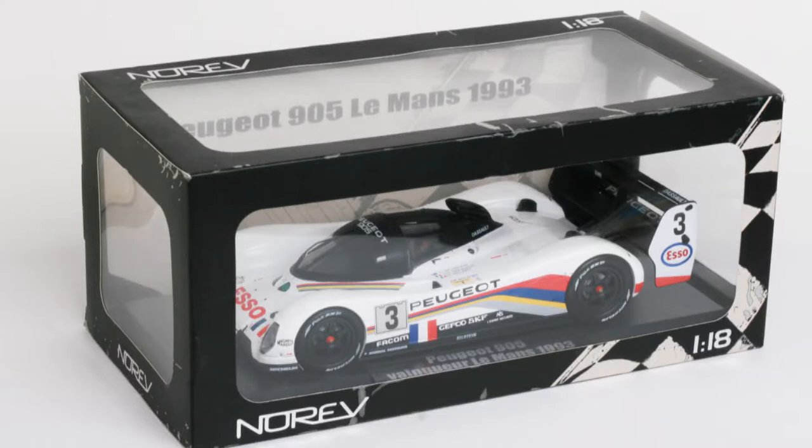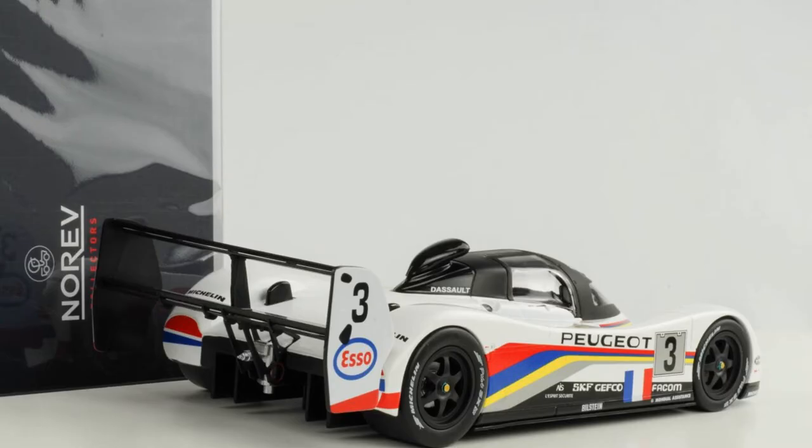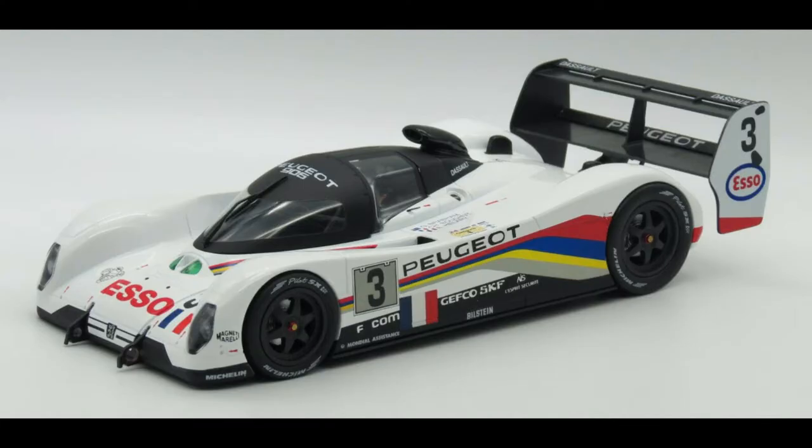So let's look at your collection. We've got this Peugeot 905 Evo 1B. The original 905 appeared in a magazine when I was just finishing high school and starting college, and it hung on my wall as a poster. It just speaks to me. But this version actually won the 24 Hours of Le Mans in 1993.